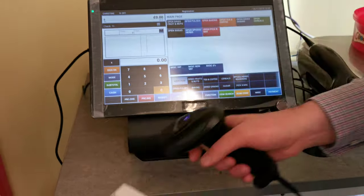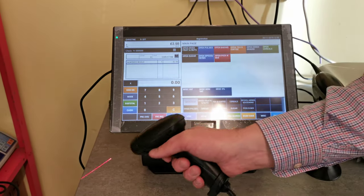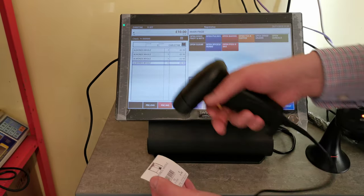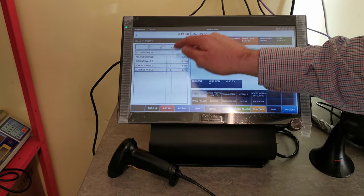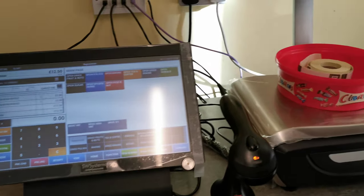With the almonds weighed, we come to the checkout. You can see the EPOS — we're logged in here. If you have a number of containers you just scan all the products, and you can see the shopping cart here. We just go subtotal, cash, and that's done. It's as easy as that.